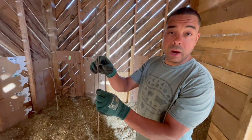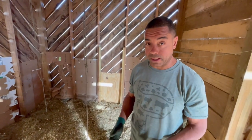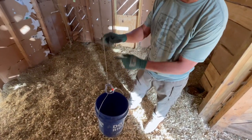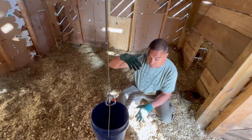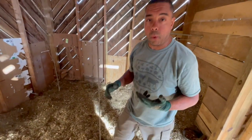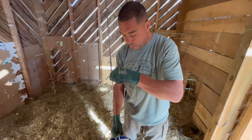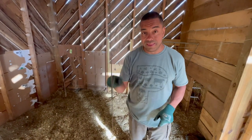Here in the stall: this little knot with the 550 cord going through it is a Prusik, attached to a bucket — but it could hold feed, chicken grit, oyster shell, anything. I slide the Prusik down to the elevation I want. We do a deep bedding method in here, and as the bedding rises I need to be able to lift whatever's in there so it rises too. If I need to move it completely out of the way, just slide it up, and when it's time to go back just take a little pressure off and lower it. This is why the Prusik is so awesome for farm operations.